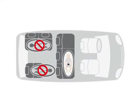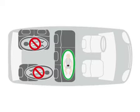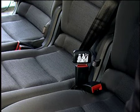The BabySafe Sleeper should always be placed sideways to the direction of travel and with the baby's head facing away from the door, across two rear seats. Ensure the handle is in the upright position. You will need two adjacent seats with a three-point or two-point belt.